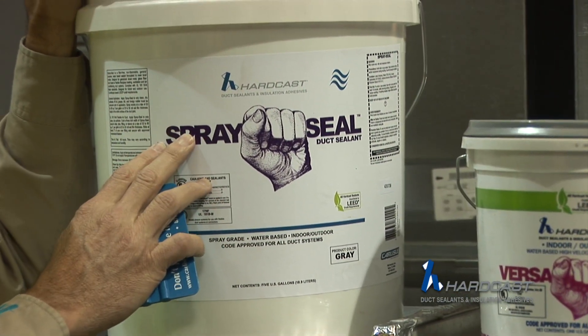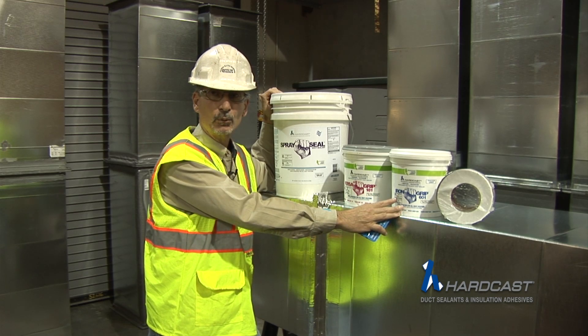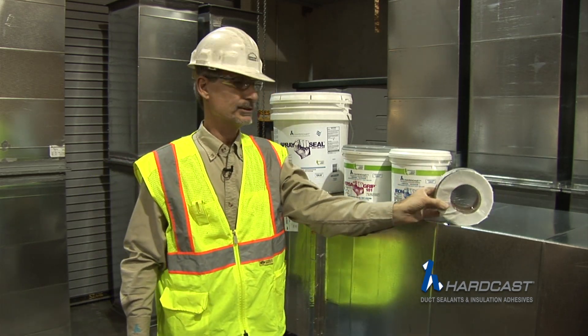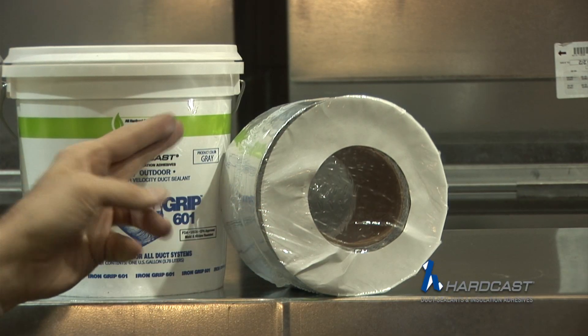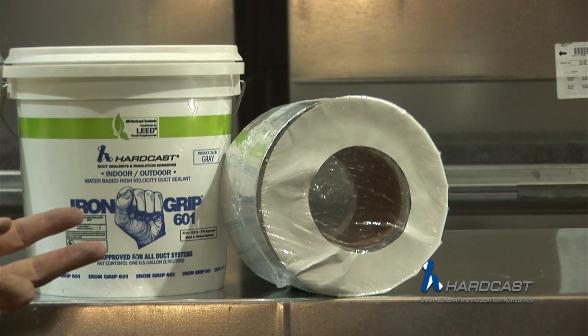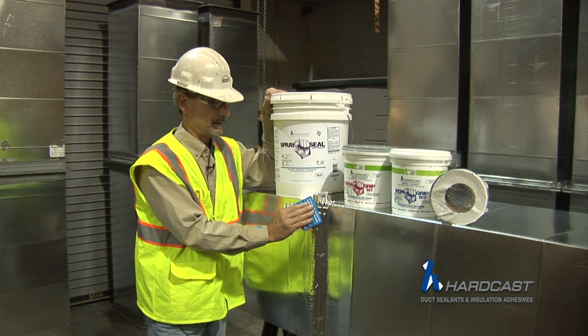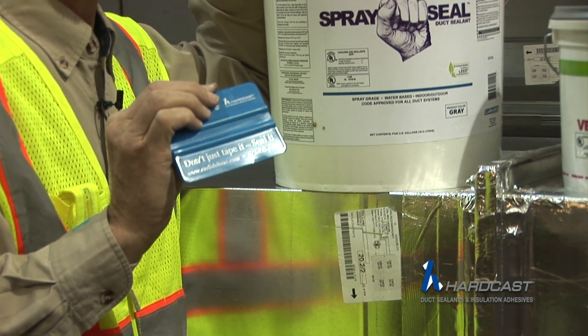The spray seal goes on with the spray; this is bucket and brush. After this material has dried anywhere from 24 to 48 hours, we're going to overlay it with the foil rolled sealant — and this is the 701. The 701 is 30 mil stick: 2 mils of foil and 28 mils of butyl mastic. That's going to be applied onto the mastic that has dried, to guarantee a good bond of the rolled sealant to the system.